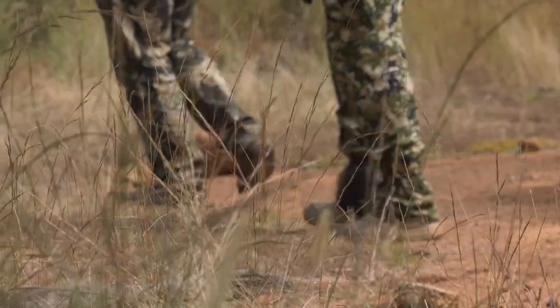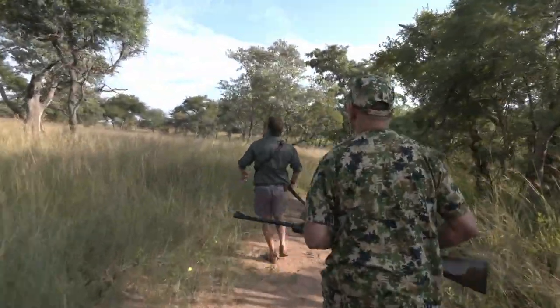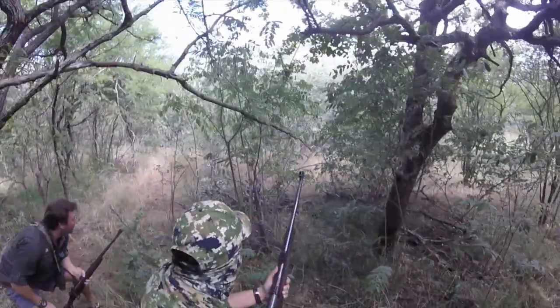That's the plan, that's what we're thinking of doing, and the main purpose is to hunt this buffalo. We don't know what to expect — buffalo hunting never goes according to the script, so time will tell. May God be with us and let's hope we live to tell the tale.